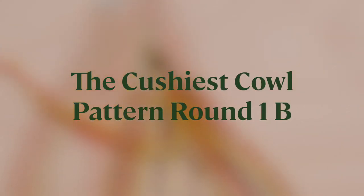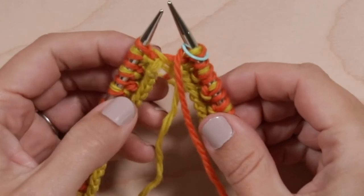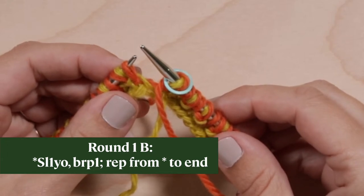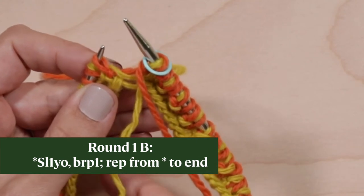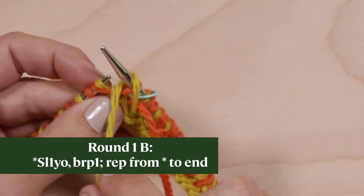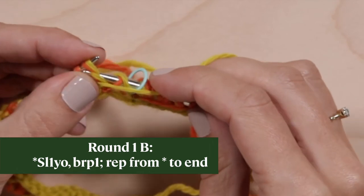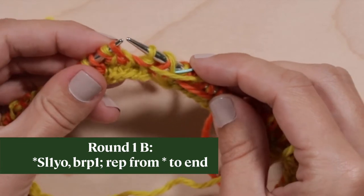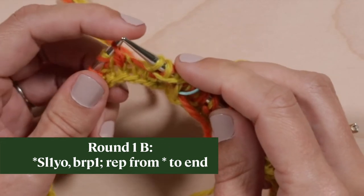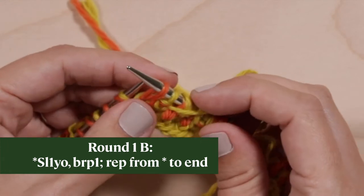The Cushiest Cowl, Pattern Round 1B. This is the second of the two rounds you'll repeat for the rest of the cowl. Pick up color B from under color A. With the yarn in front, slip the next stitch purlwise. Bring the yarn over the right needle, over the slipped stitch, and then between the needles to the front, ready to brioche purl the next stitch — purl the stitch that was slipped in the previous round together with its yarn over. Now repeat these two stitches: slip 1 yarn over, brioche purl, to the end of the round, ending with a brioche purl and dropping color B to the front of the work. That's it. Repeat Round 1A and Round 1B for the rest of the cowl until it's time to bind off.